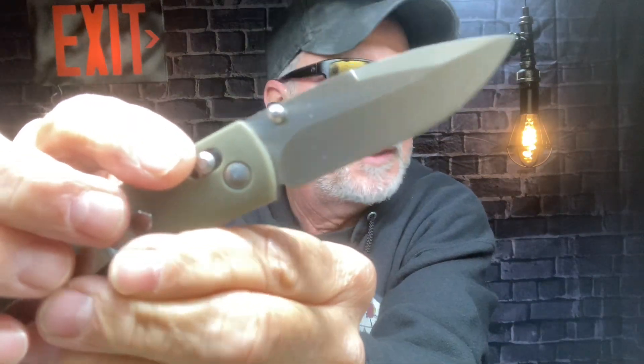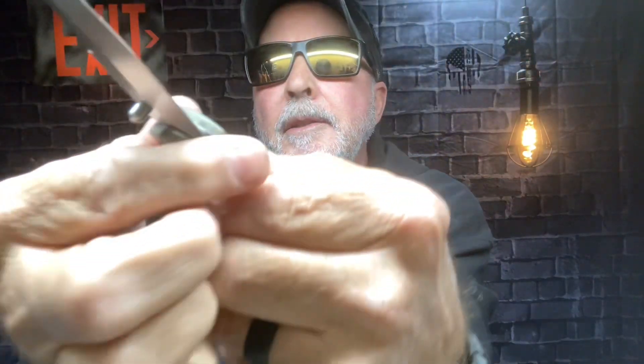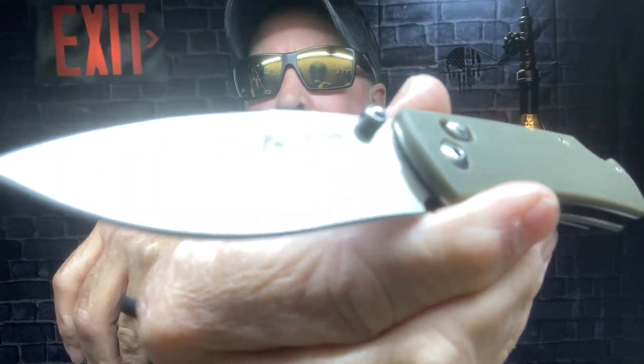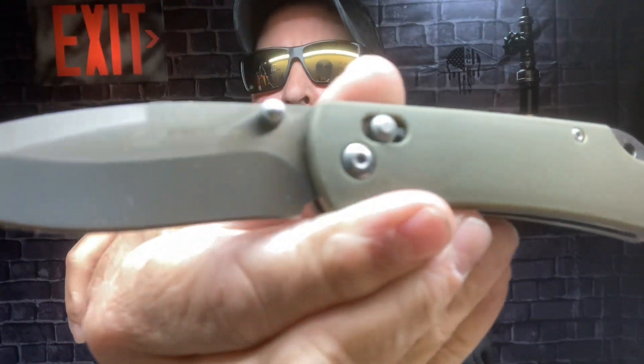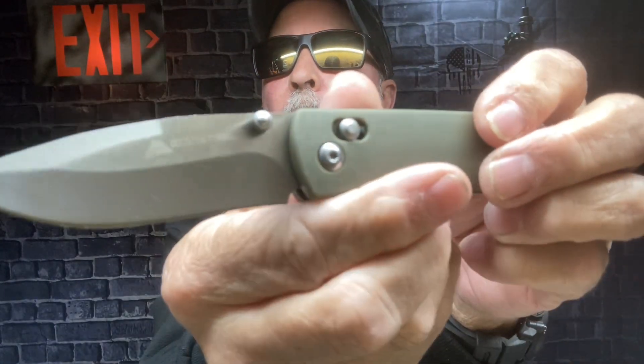You can also open it with the shaft lock — they call it the 'access lock.' It's a drop point blade with kind of a recurve to it, which is the type of blade I like.